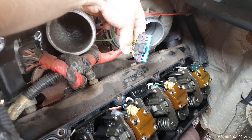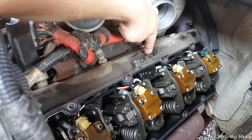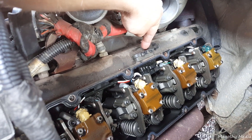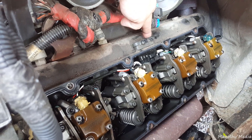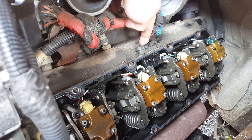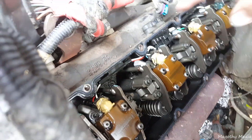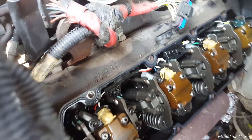Unplug your harness connector here and you want to ohm out these terminals and check your injectors and glow plugs. The first two pins front and back are your glow plugs and the middle pins are your injectors. Through this valve cover gasket you actually have an intermediate connector.